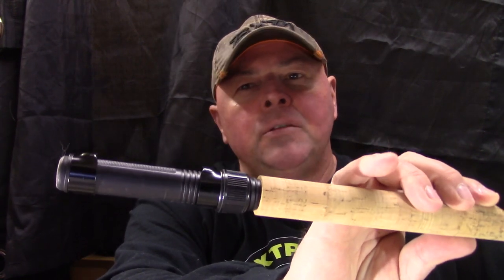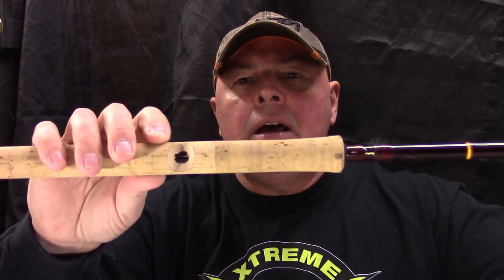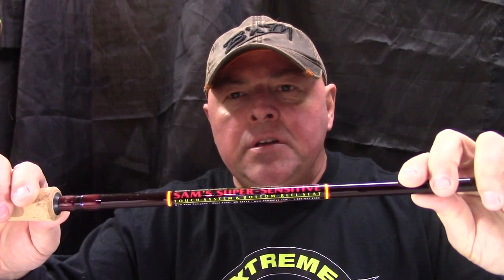Number one, this little baby right here is called the Sam Super Sensitive. It comes in 10, 11, and 12-foot lengths. It has the bottom seat, so the reel is at the very back — totally out of the way. It really helps the balance of the rod and makes it feel a lot lighter. It has the touch system — the blank goes right through the cork handle so you can feel those real sensitive bites.